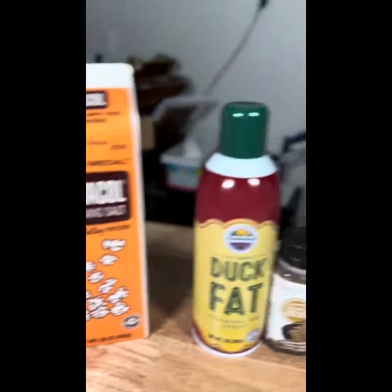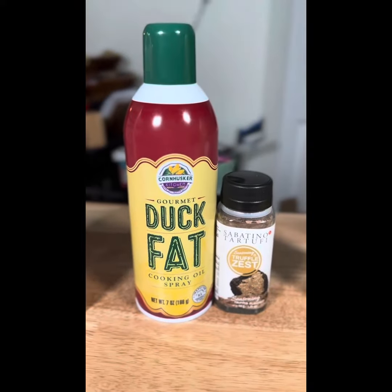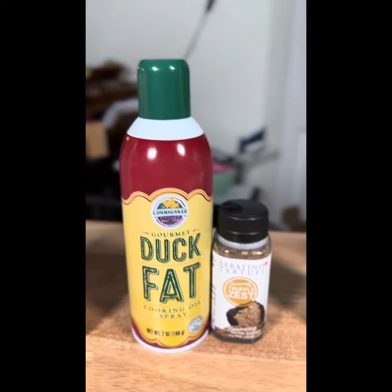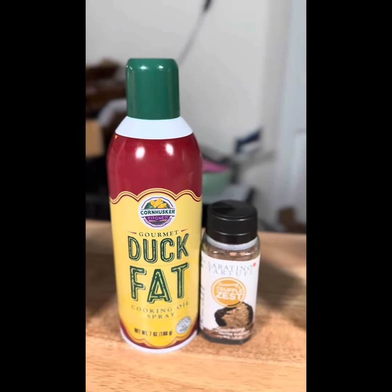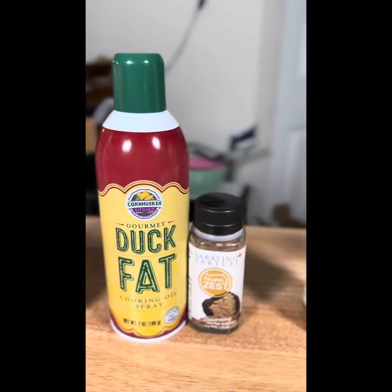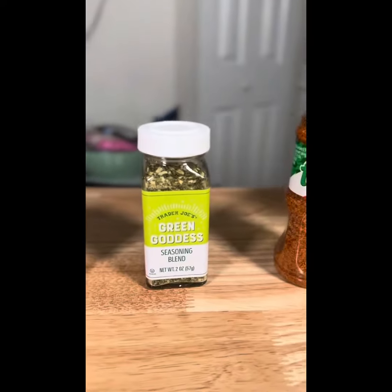That one-two punch of spray butter and Flavacol on air-popped popcorn tastes like actual movie theater popcorn. Now if I want bougie popcorn, I have this duck fat spray — which you can also get on Amazon — and truffle zest. I've mentioned these in the past in the first episode we did on flavors, but I figured I'd show them again because, well, they're always good.